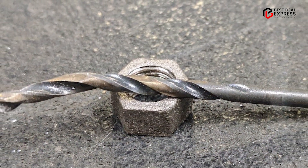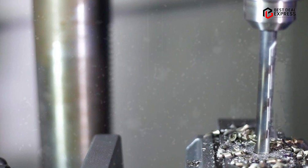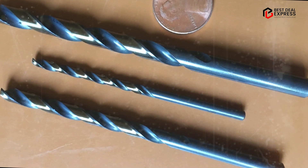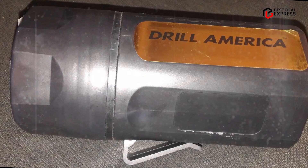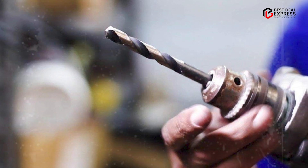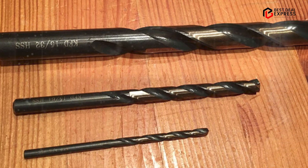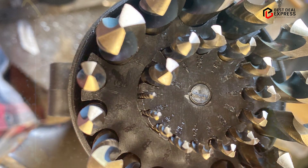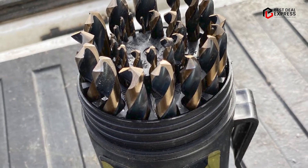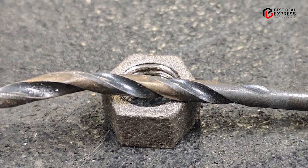Another benefit of the Drill America KFD29JPC29 is its versatility. The set includes a wide range of sizes, from 1/16-inch to 1/2-inch, making it suitable for a variety of applications. The bits are also designed with a round shank, which allows them to be used with most drill chucks. In terms of performance, the Drill America KFD29JPC29 is an excellent choice. The HSS construction provides excellent durability, and the black and gold oxide coating reduces friction and heat buildup, extending the life of the bits. The 135-degree split point design also helps to ensure fast and accurate drilling, making it an ideal choice for professionals and DIY enthusiasts alike.